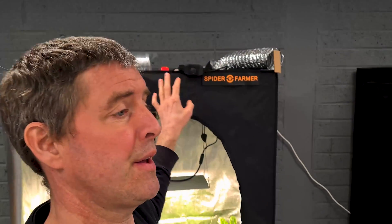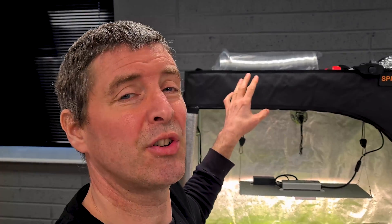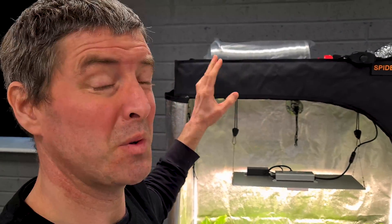The tent height is 1.8 meters — I'm just a little bit taller than it. That's perfectly tall enough for growing plants up to about three and a half feet, or about a meter tall, which gives you plenty of room.